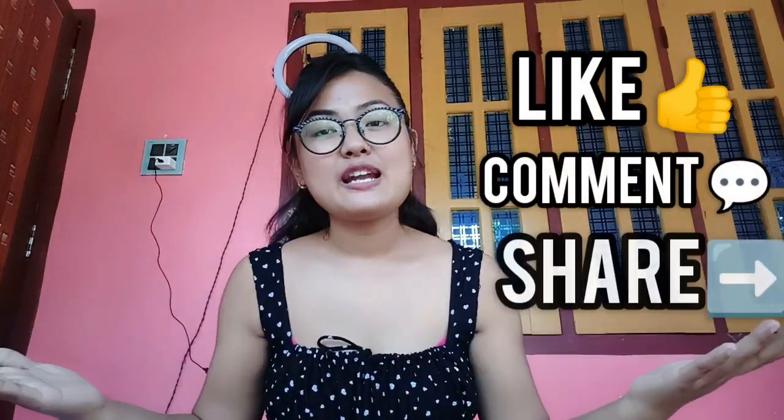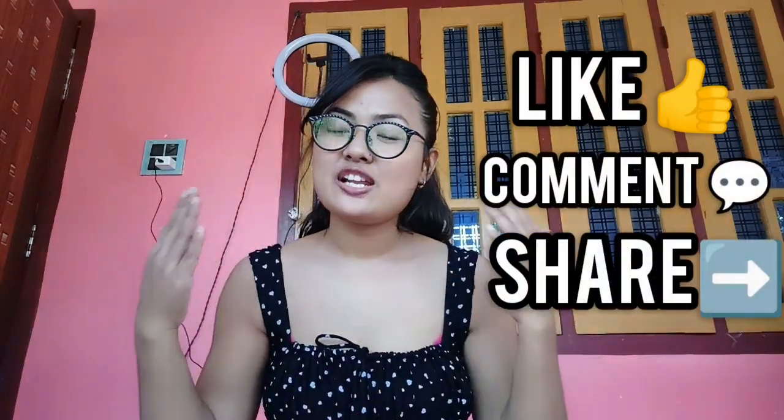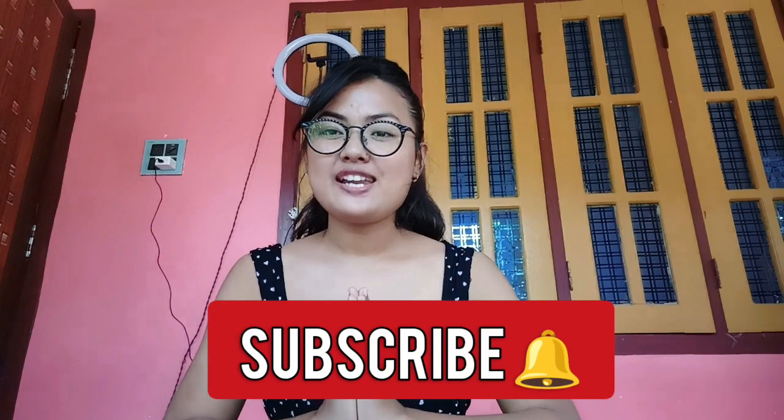If you like this video, don't forget to like, comment, and share. If you are new to my channel, please subscribe. Thank you.